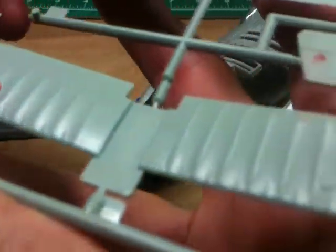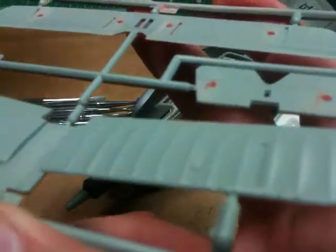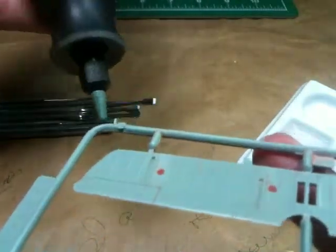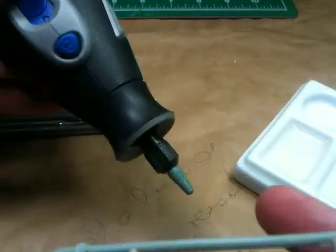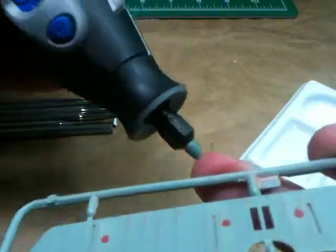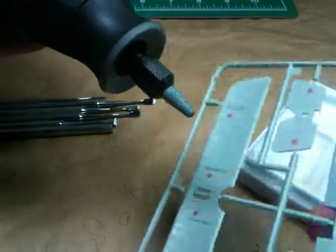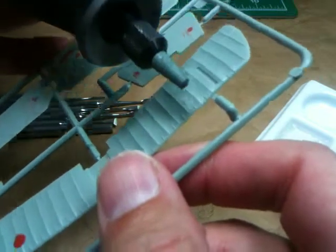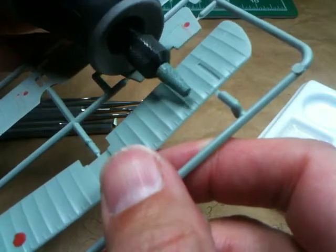It is a top viewing surface. Over here with this protruding ejection mark, my idea is to take my Dremel tool — battery powered, cordless — with a tungsten abrasive tip. My idea is to work down carefully, very carefully, working down this protrusion with the tip of the abrasive bit on the Dremel tool.